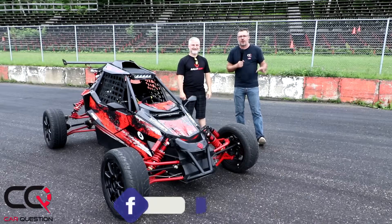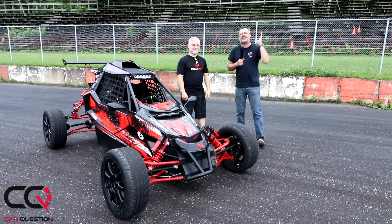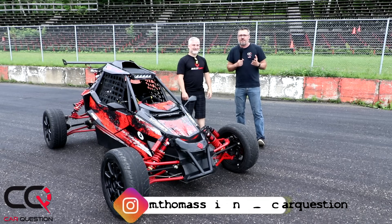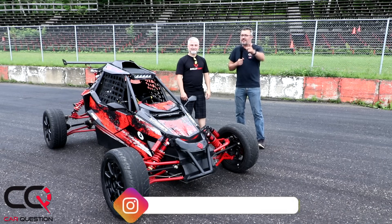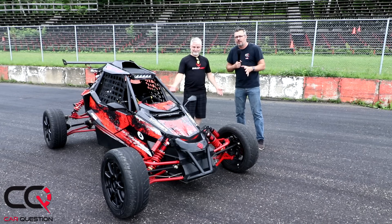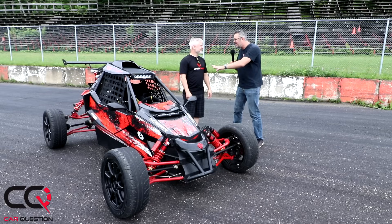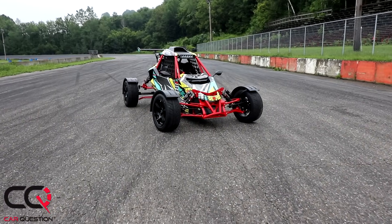Hey, what's up everybody, welcome to Car Question. Here on the channel we like to test everything that has an engine, and I'm a big fan of race cars. Today we're going to test something really unique. There is no vehicle like this other than here in Quebec, and I'm with my friend Carl. Carl, I'm going to let you say the name of that machine and explain what it is exactly.